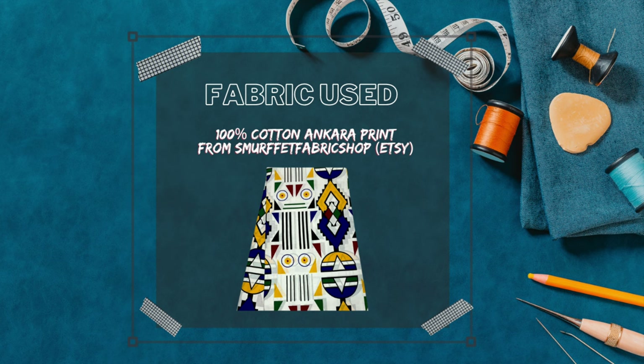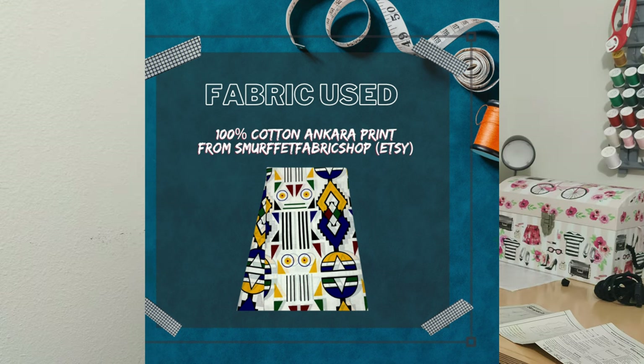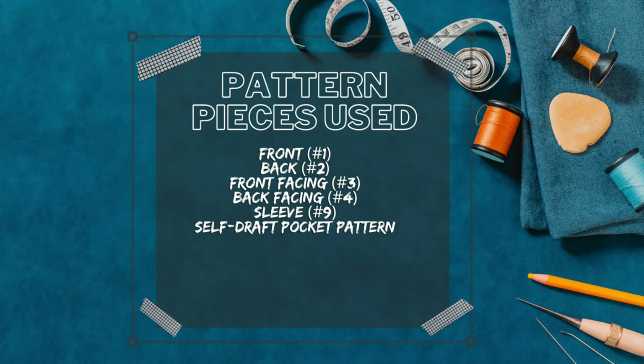The fabric used for this pattern is 100% Ankara print from Etsy, from the shop called Smurfette Fabric Shop on Etsy.